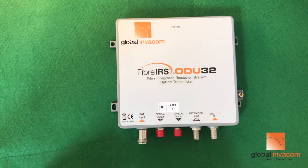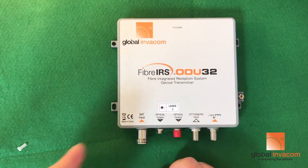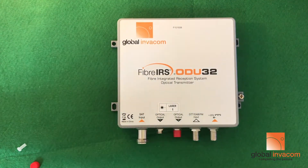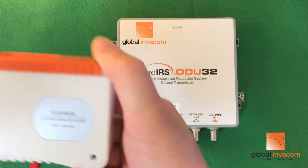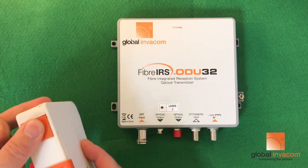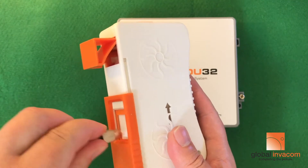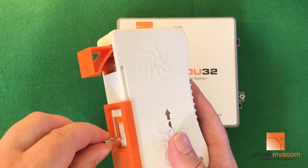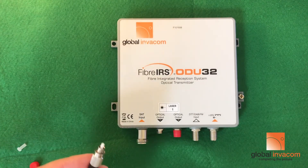Taking your fiber, you should take the caps off of both ends, then using a cleaning box — just gently clean the end of the fiber. It's no more than a little twist and a wipe, a little twist and a wipe on a clean part, and then your fiber should be clean and ready for connection.